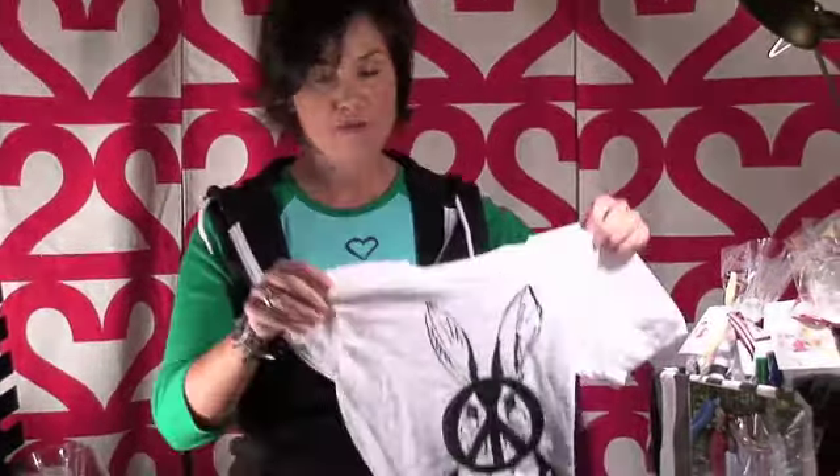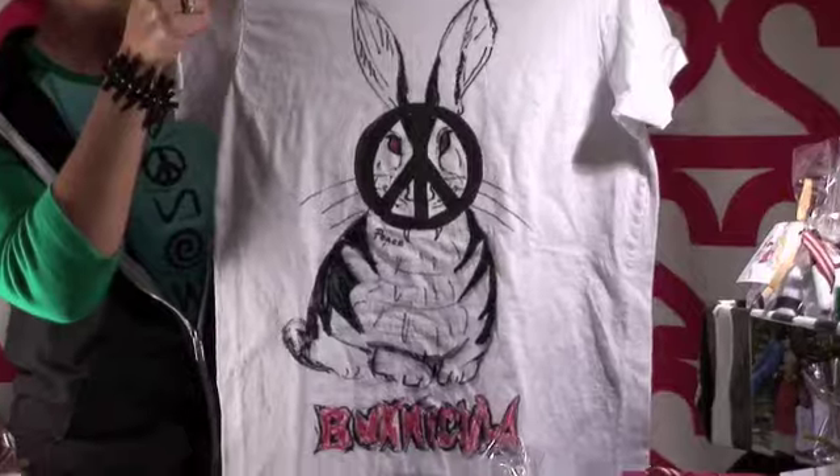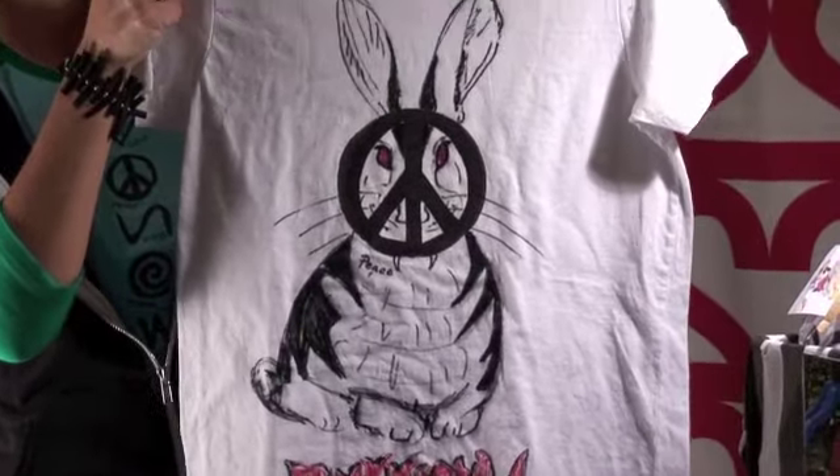The second t-shirt is one of my boy's favorite characters, Bunnicula. He's known for saying, 'Today vegetables, tomorrow the world.'